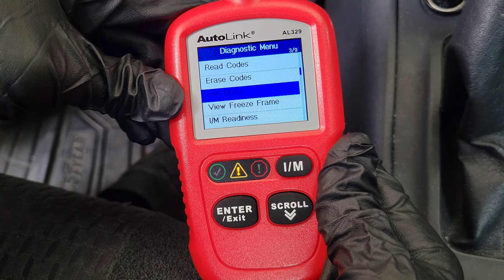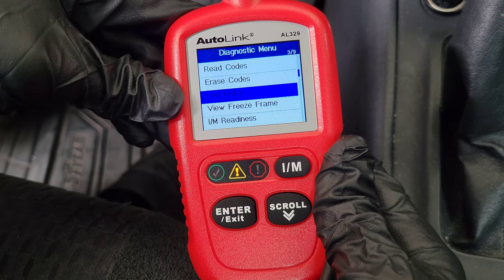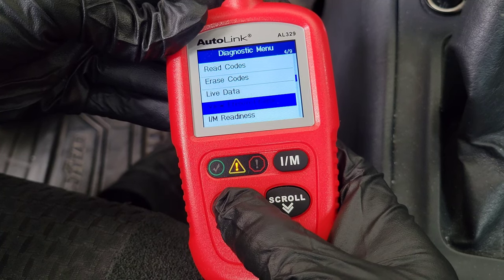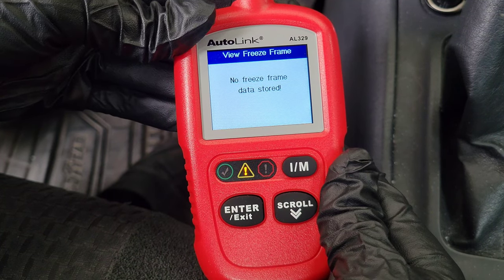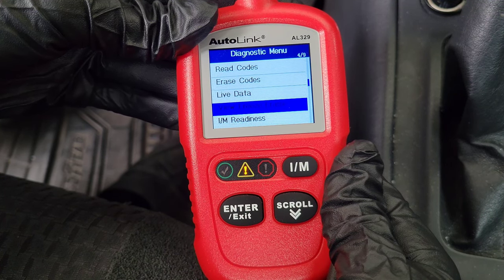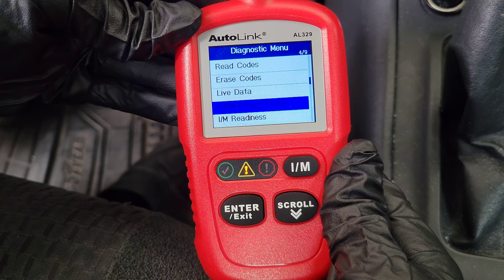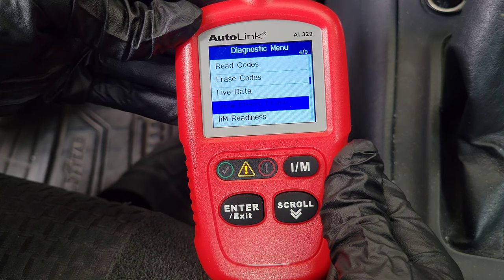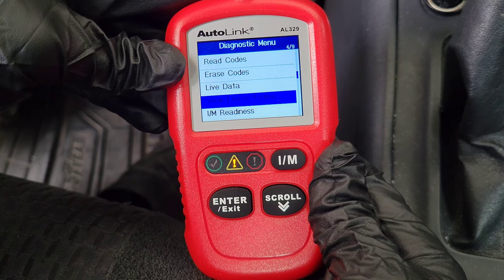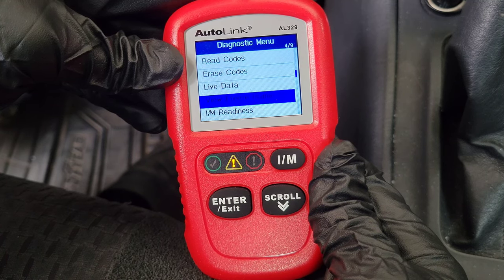The next option is Live Data, which allows viewing of live or real-time PID data from the vehicle — a great option to have. View Freeze Frame is another great option. It won't show anything here because I don't have a trouble code, but if you do have a trouble code and your check engine light is on, Freeze Frame will show you a bunch of information that was stored when that trouble code was registered, and you can use that to help track down what's going on.